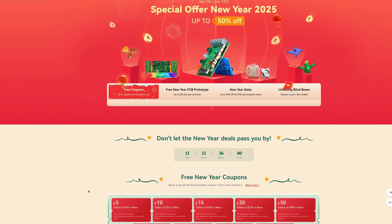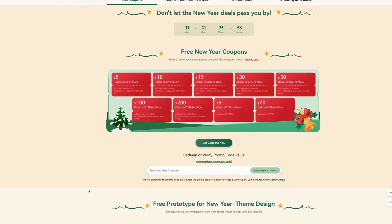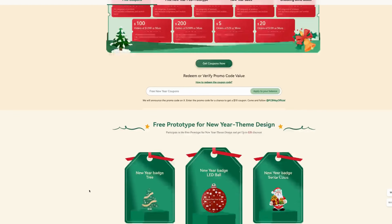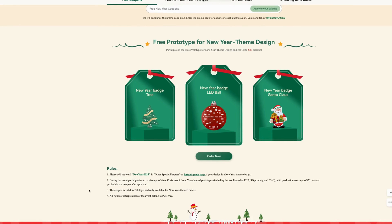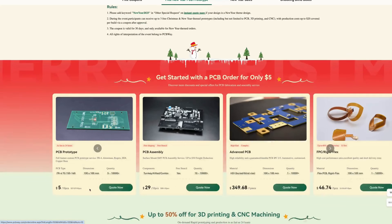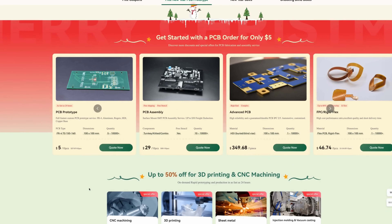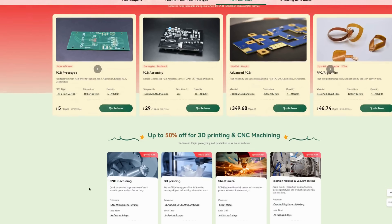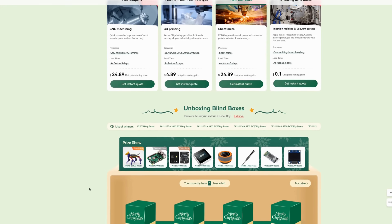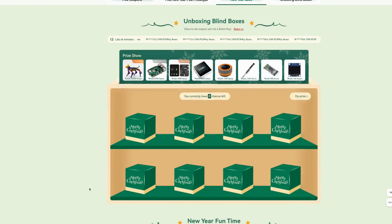This video is brought to you by PCBWay. PCBWay.com — jump online and take advantage of their New Year sale going on right now where you could save up to 50%. From January 1st through the 12th, this sale will be running and you can take advantage of some free coupons they have available and also up to 50% off your 3D printing or CNC machining needs. Jump online and check them out. The website is laid out great, customer service is fantastic, and they are easy to work with. PCBWay.com.